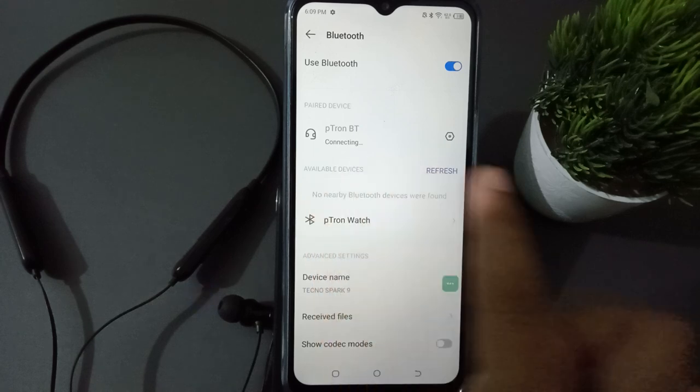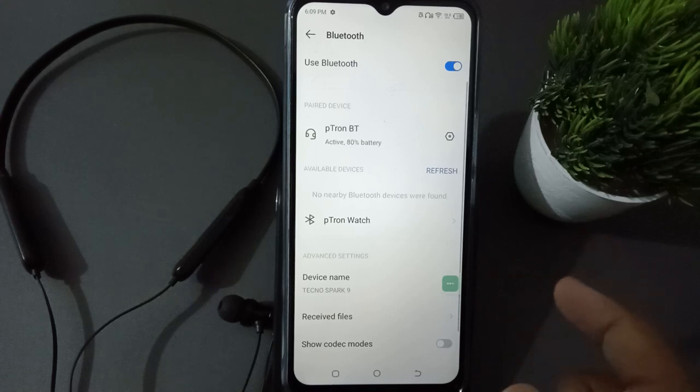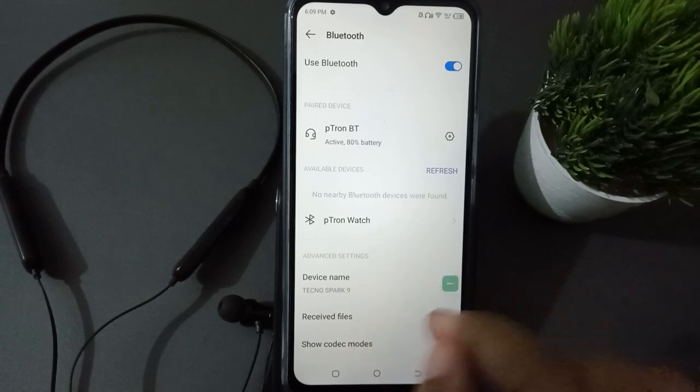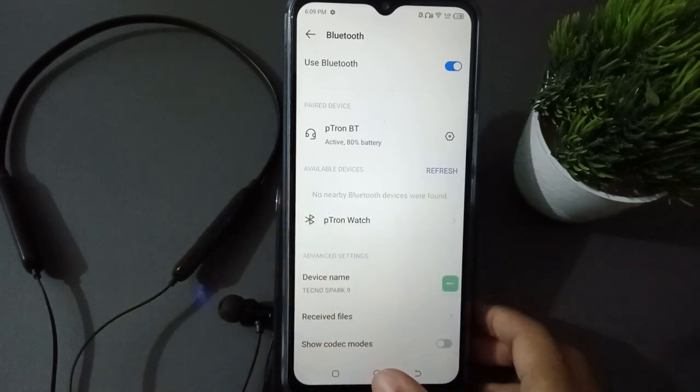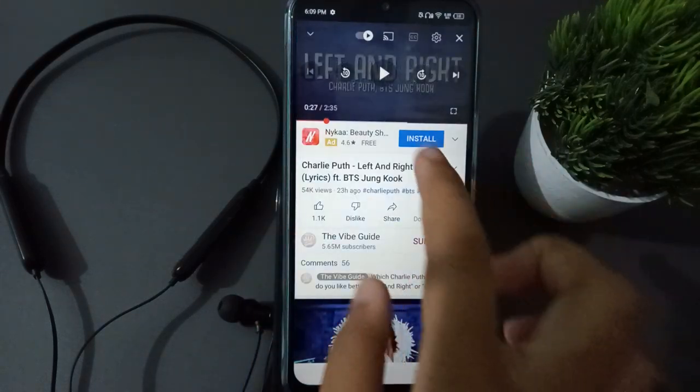It's connecting right now — and it has been connected! You can also unpair it if you want; that option will be available. They are now paired together.